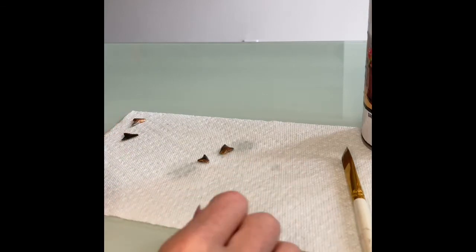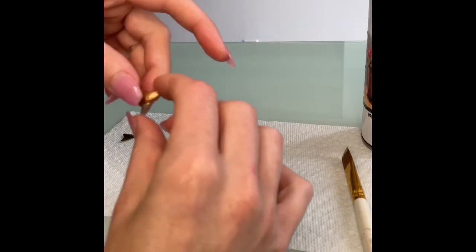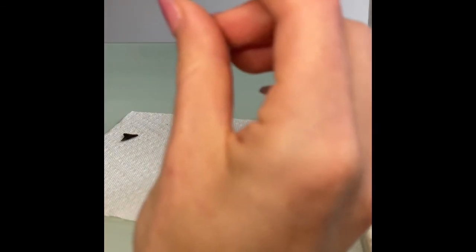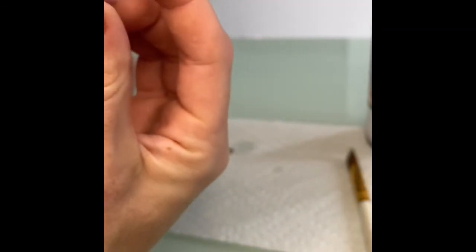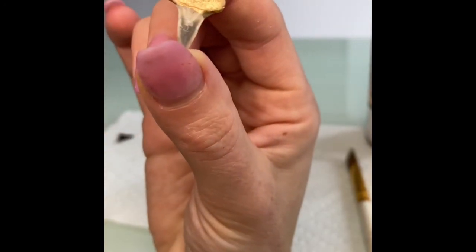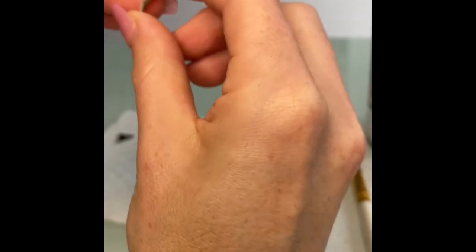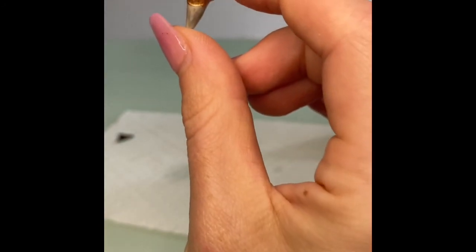Now you wait about an hour, flip them over and do the same thing, and then you are finished. And then you will have a shark tooth that looks like this. Thank you so much for watching, and I hope you guys have a great rest of your day.